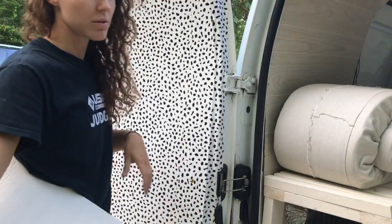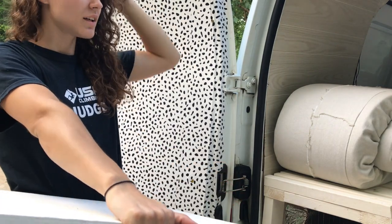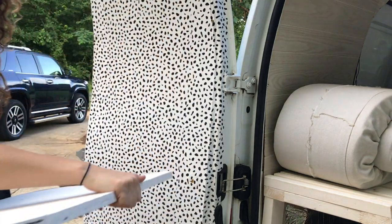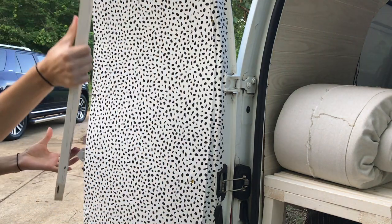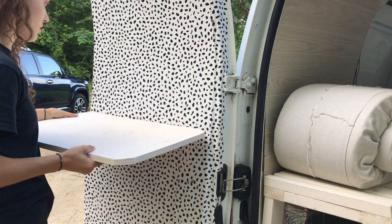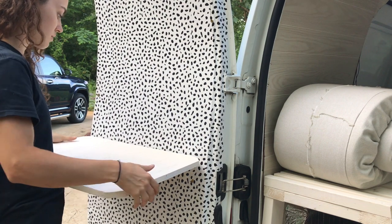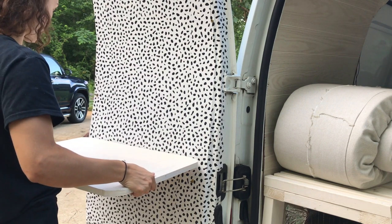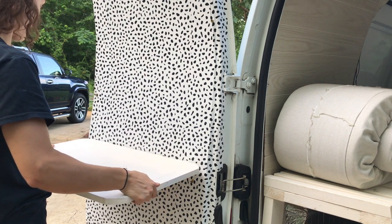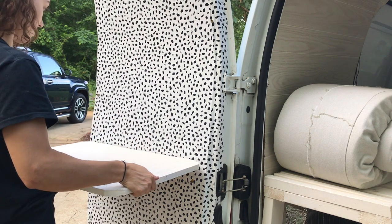So I want my table at about normal counter height, and I think that's supposed to be somewhere around here. That's too high. Probably around there. So I'm gonna put my brackets right along there.